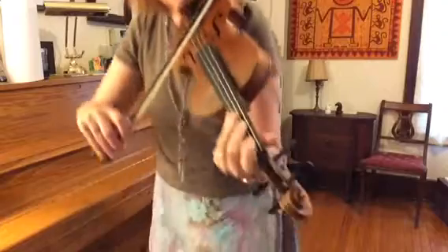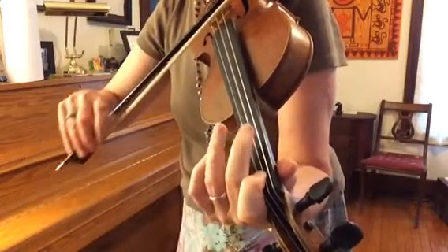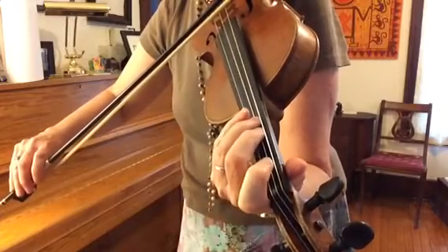That interval is called an augmented second because it's from E flat to F sharp — E to F is a second. It also sounds just like a minor third. So here we go: we have the D, the E flat, big stretch to the F sharp, G is in its usual spot.